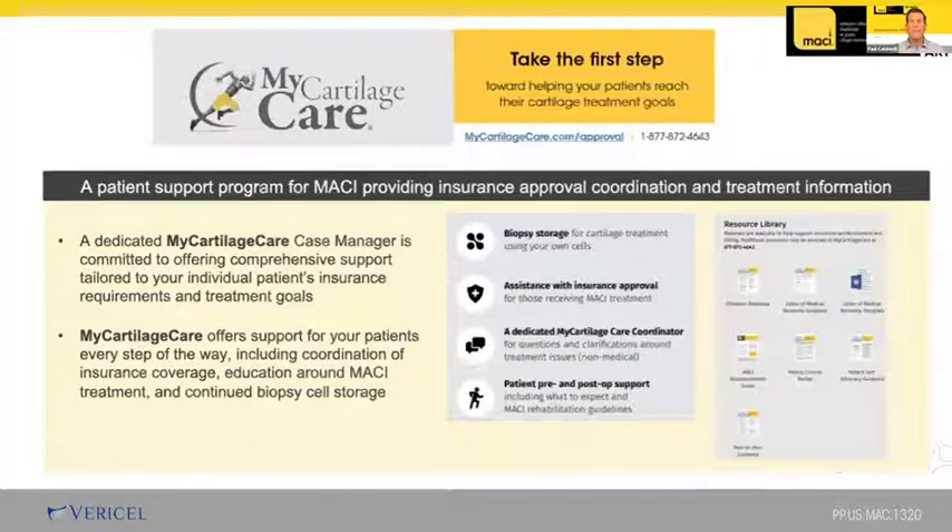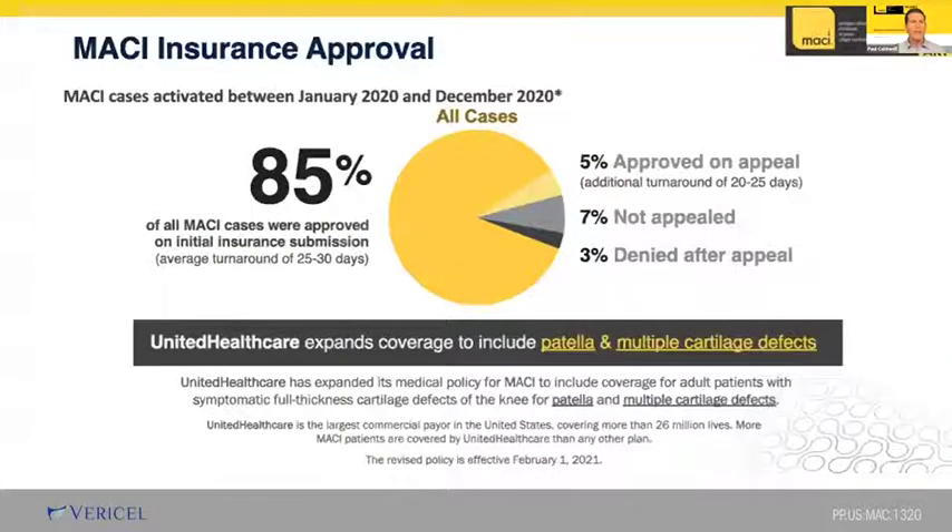I'd be remiss if I didn't talk about the insurance approval support MACI offers for your staff, as well as patient support to answer non-medical questions and additional clinical research sources through MyCartilageCare. As long as you and your office staff provide proper documentation, I've found that most MACI cases are approved and rarely need appeal or peer-to-peer review — a welcome change from the hostile environment of other cartilage procedures. Most of these procedures can also be done in the outpatient surgery center, which is a tremendous benefit.